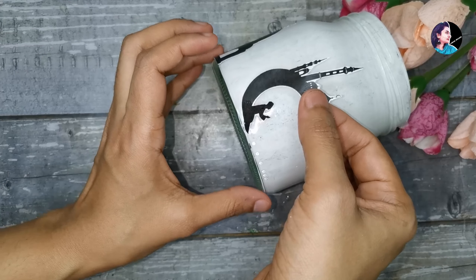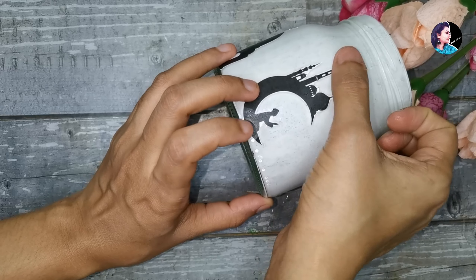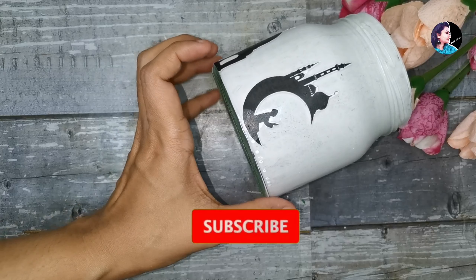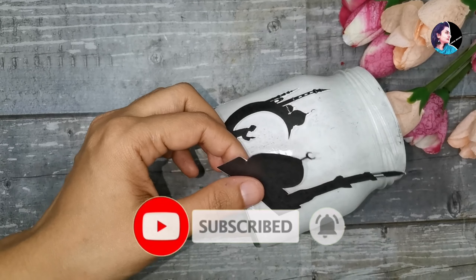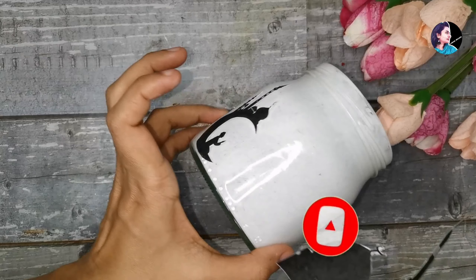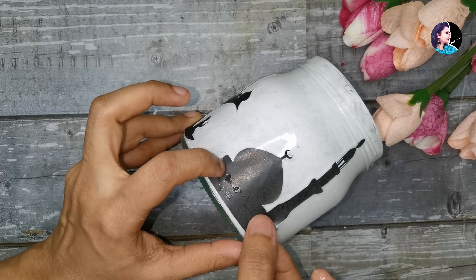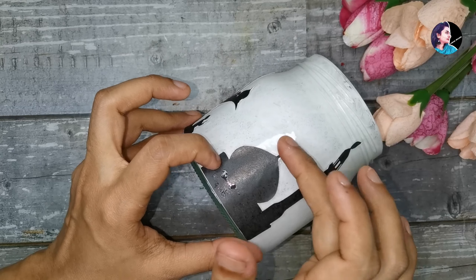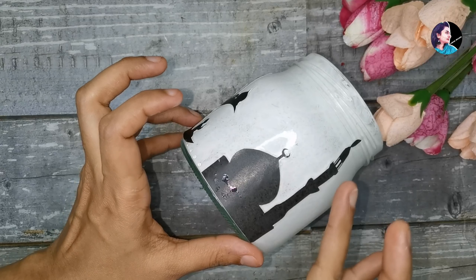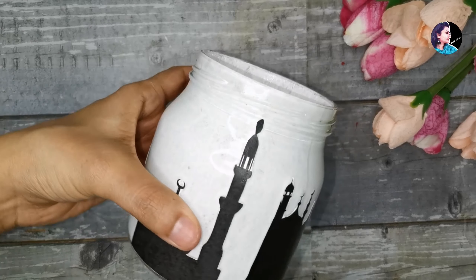I will show you how to do the design with different images. There are a lot of different images available on Google. If you want to print out the design, you will be able to make it correctly. I will complete the image in full.